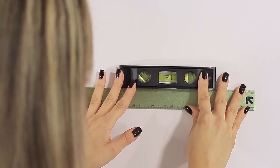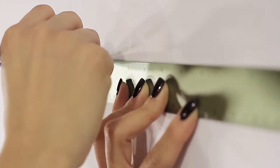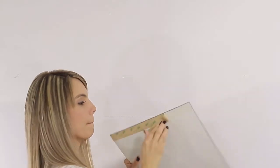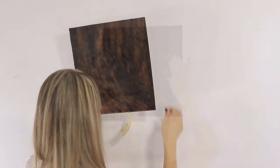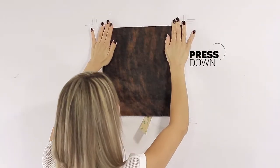To start, use a level to draw a straight and even line on your wall. This will be a reference line. Peel out the tape from the opposite side of the tile and with your hands, press it down to the wall.